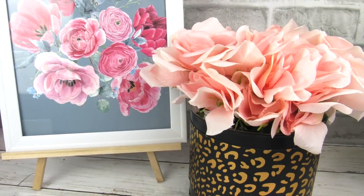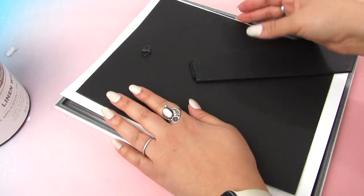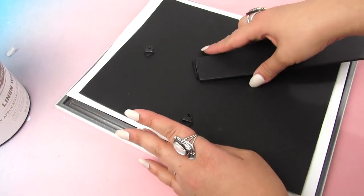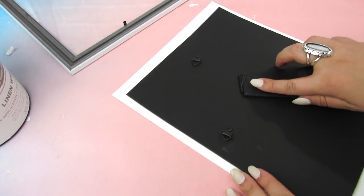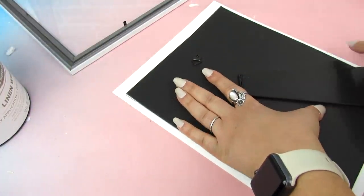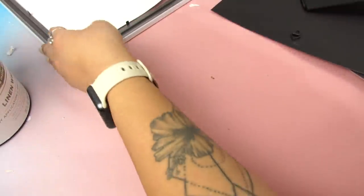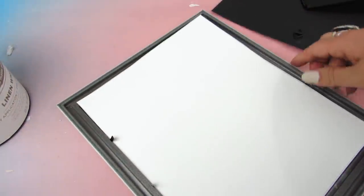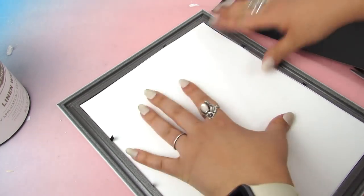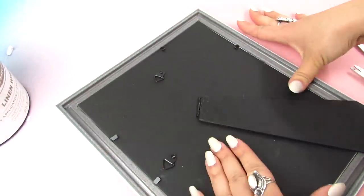Next I have a really pretty printable that goes along with this rose and floral theme — that will be in the description box below. I'm putting it in an 8x10 frame from Dollar Tree. The print is a little bigger than the frame, so I'm taking the insert and trimming it to fit. Instead of using the backing that comes with the frame, I'm using one of the easels from the Crafter's Square section. I think they make everything look more polished, and it looked really nice against the printable.